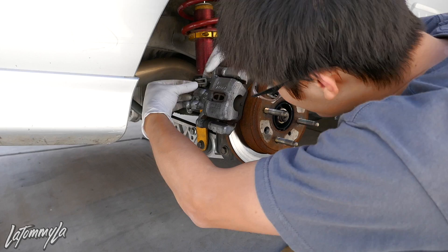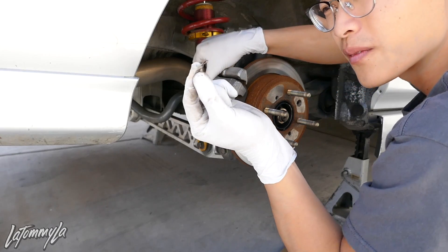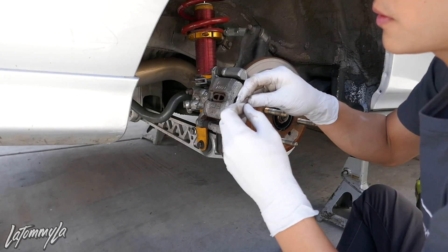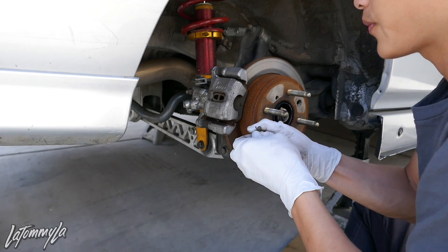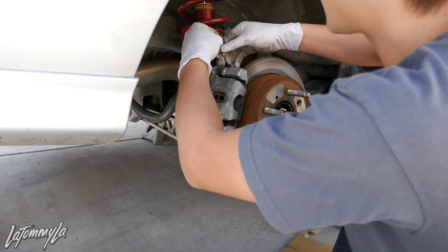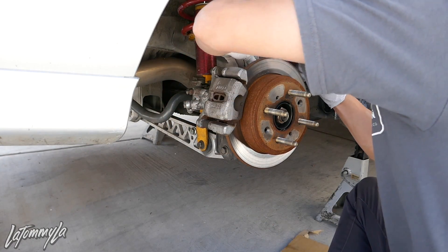Take out this little pin — kind of like an RC car pin. Don't lose it. When I work on my car I always put the bolts back into where they came from so I don't lose them. Then the e-brake cable should pop right out.